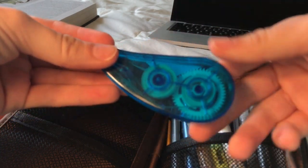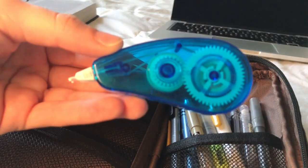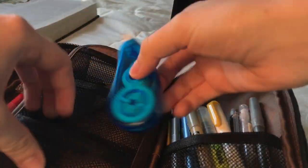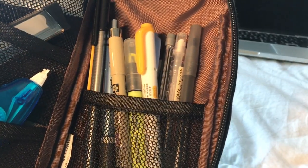And this is the white out that I moved from the pouch. It is from Family Dollar, or like a dollar store, I'm not sure. It's loud though, so it's pretty awkward to use it during class when it's quiet.